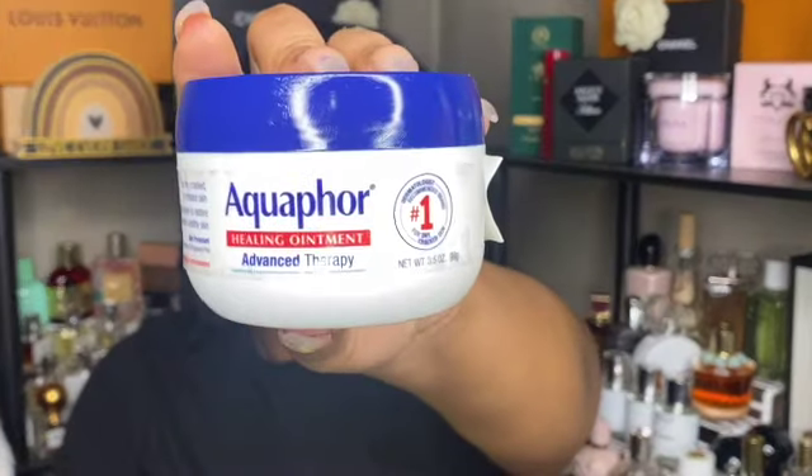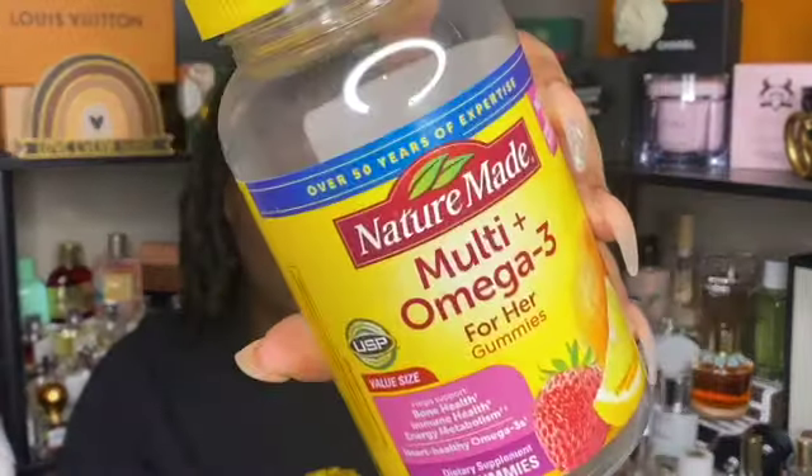Next is some Aquaphor healing ointment — I use this on my feet. I would repurchase, but right now I'm using the Taraji P. Henson body butter that's more like Vaseline. I think I have some actual Vaseline too, but if I run out of those products I'll probably pick up Aquaphor again.